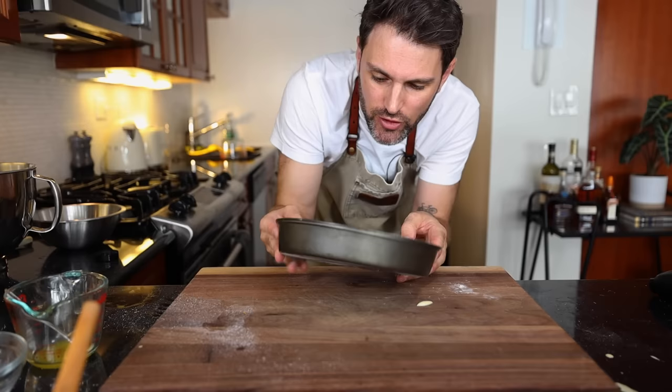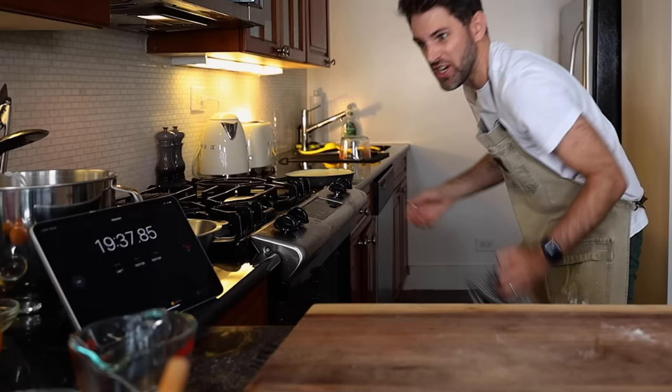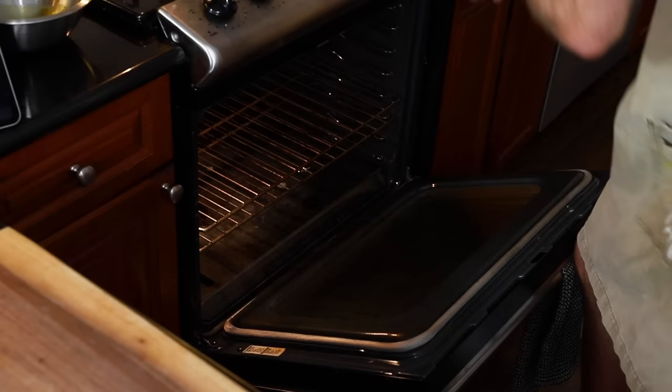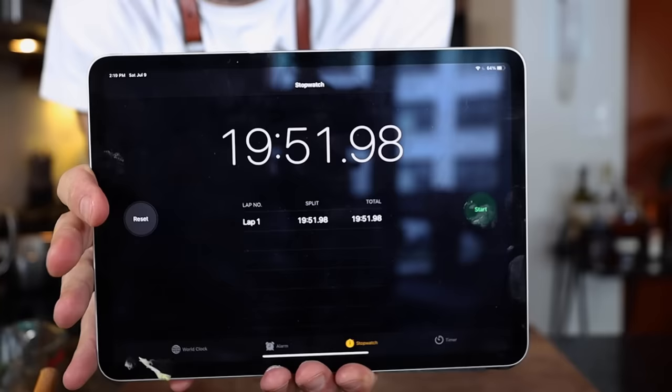Run the mixture up the rim all around the cake pan — there's a reason for this, and there are many comments explaining why. Middle rack, 30 to 35 minutes. And I finished with nine seconds to spare.